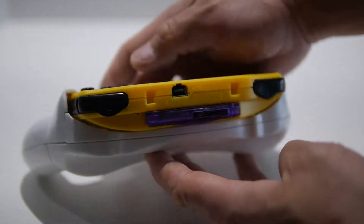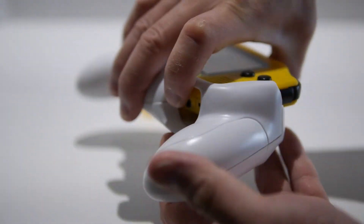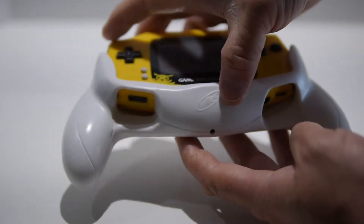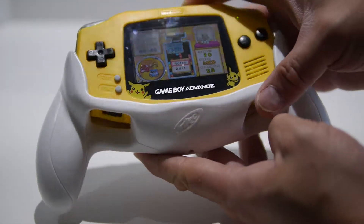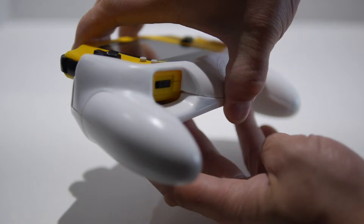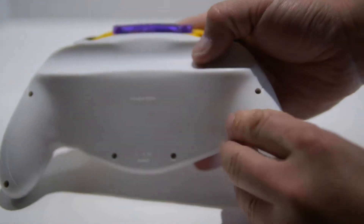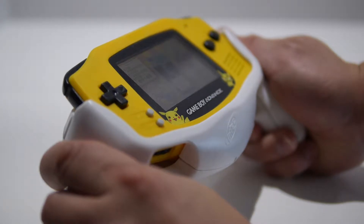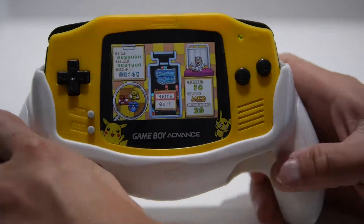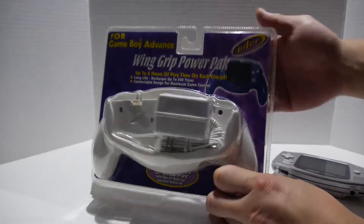For long play sessions I prefer having a grip for comfort. For most of my devices — like my Nintendo 3DS and PS Vita — I always have a grip on them. The one thing I've always been missing for my Game Boy Advance was a grip, and I was finally able to find one for about $5 at a garage sale. Not only is this a grip, it actually doubles as a power pack as well.